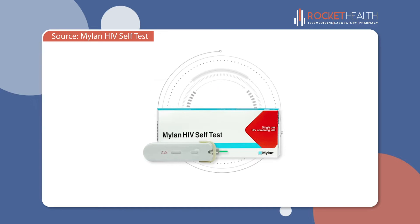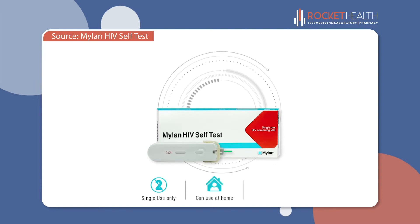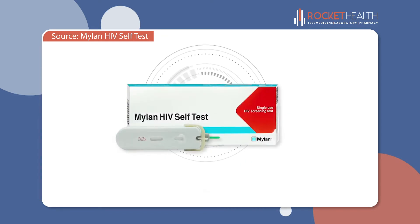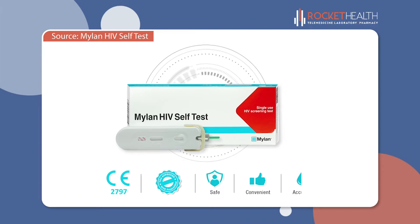Mylan HIV Self-Test is the world's only integrated single-use self-test device designed as an at-home screening test with results obtained only in 15 minutes. It is CE certified, pre-qualified by WHO, approved by TGA, and is a safe, convenient and accurate way of screening yourself for HIV with just one drop of blood.